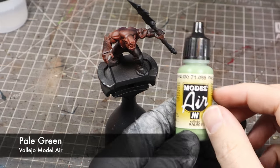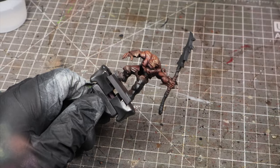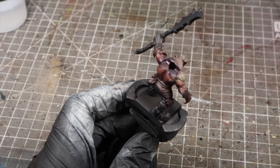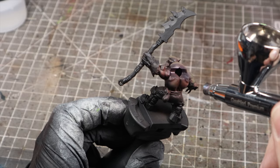Next we're going to get our green tone, which is Vallejo Model Air Pale Green. We're going to focus on the highlight areas and try to carefully avoid the recesses. We're going to hit the face from a top-down angle, the raised areas of the muscles like the bicep, the shoulders, the chest, the abs, and hit all those highlight areas.